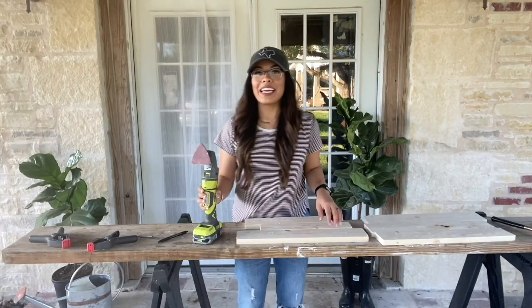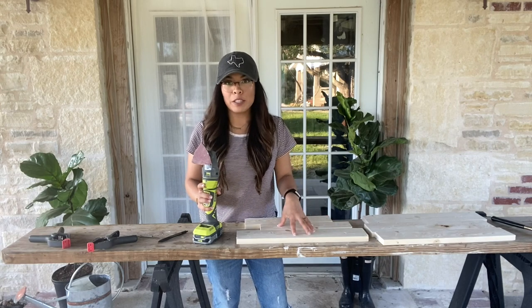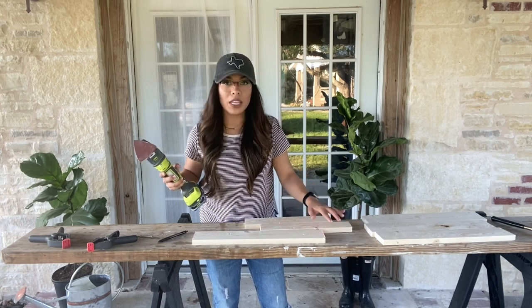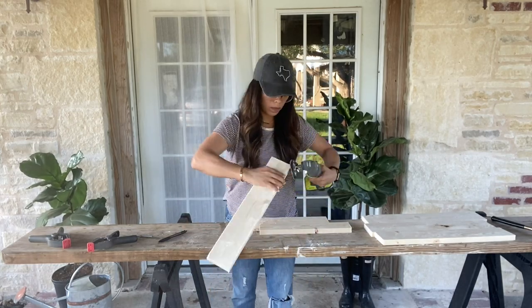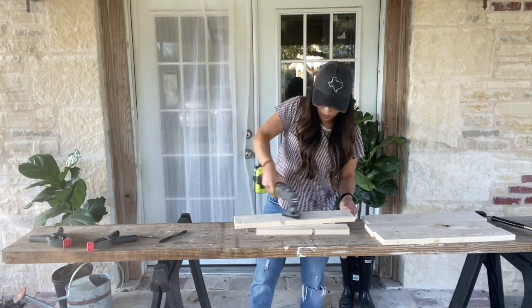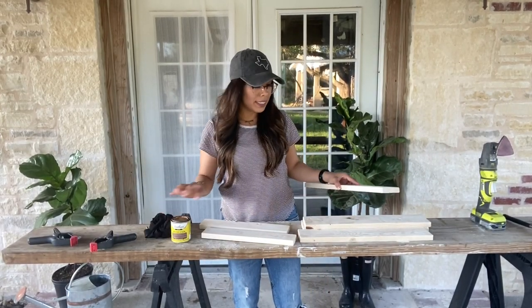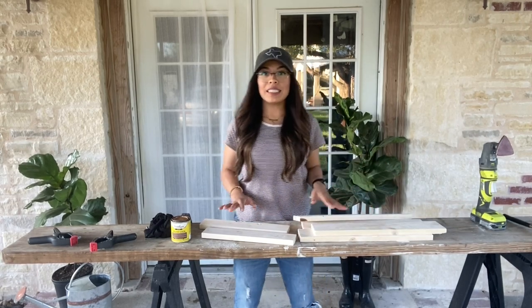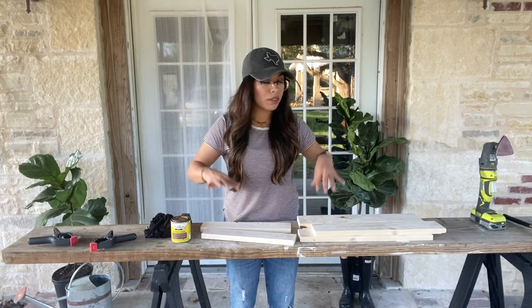I do have a power sander but you can definitely sand any of these projects by hand. I'm going to be smoothing out the edges of all of my pieces. I've now sanded all of my pieces of wood. The next thing I'm going to do is stain my wood — this is optional as well. You can leave the wood as is, seal it with a clear coat, or stain it with any color you want.